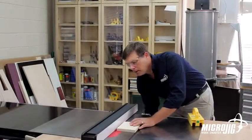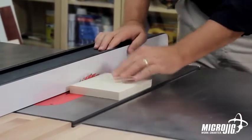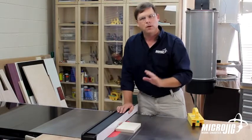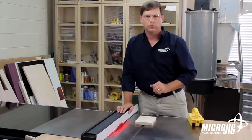When setting up your cut, raise the blade until it will cut through the stock. The carbide tip of the blade should be exposed above the top of the material, but no more than that. The less blade that's exposed, the less damage it can do if something goes wrong.